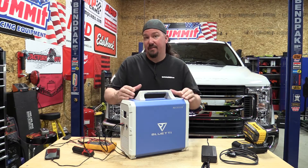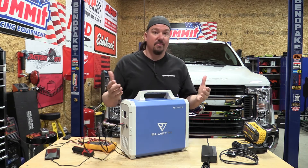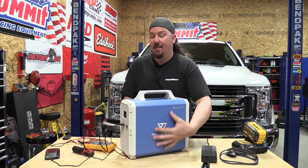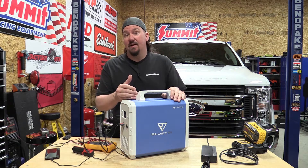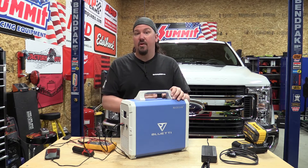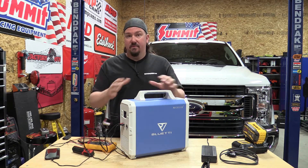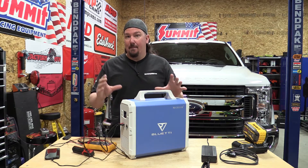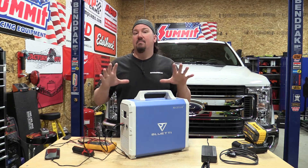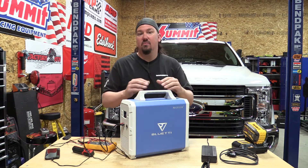Let's dive deeper and more serious into some of the specs on this Blue Team Max Oak EB150 solar generator — also called battery-operated inverters. This unit is really built with some quality. It's 38 pounds, has a metal container on the outside, and is built with LG cells on the inside. It runs under a 14.8-volt platform with 101 amp hours, which equates to 1,500 watt hours. There's not a lot of marketing BS here — you have a pure sine wave inverter on the inside, and the numbers all work out without inflated claims.